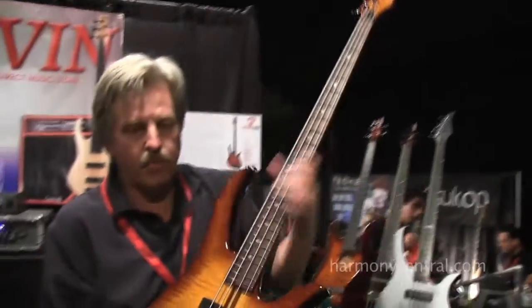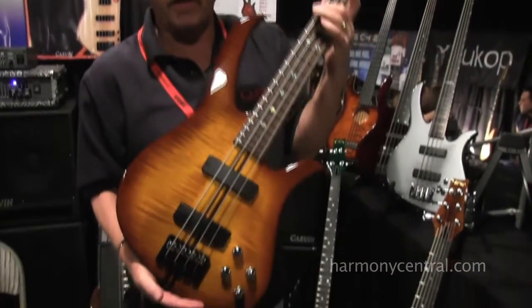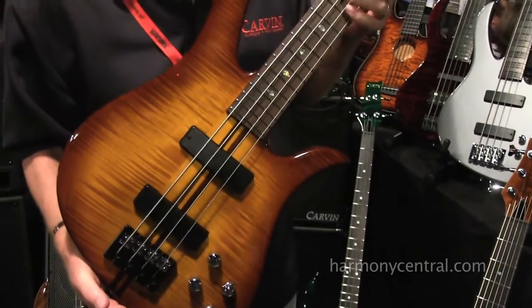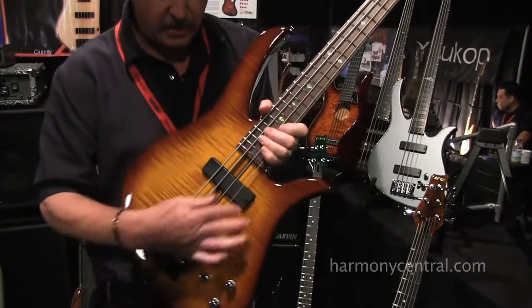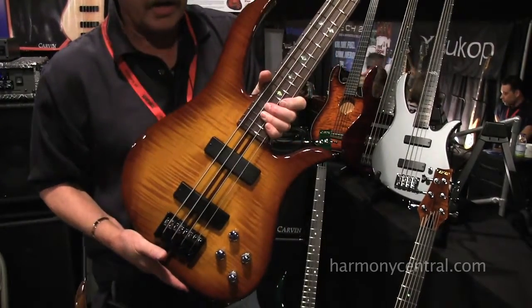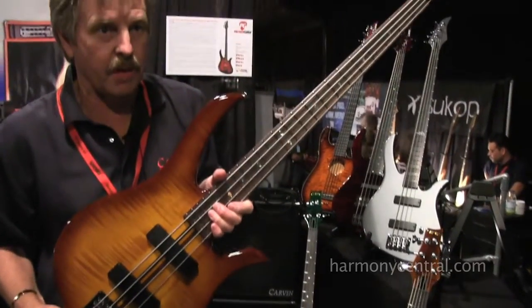This is our Bromberg series, the B24. We make it in a flame top model and also an S model with a standard bridge. We make this in a four string and five string with fretless models. This has a unique radius top pickup. We make them in Alnico jazz type single coils and we also make them in humbucking.